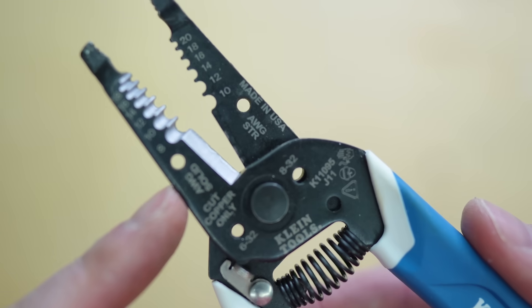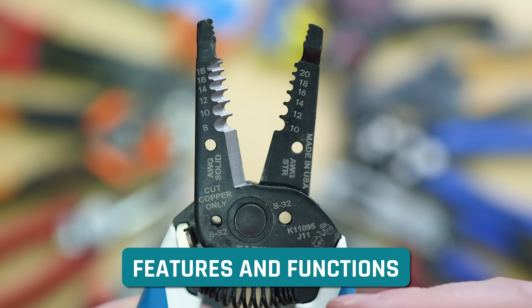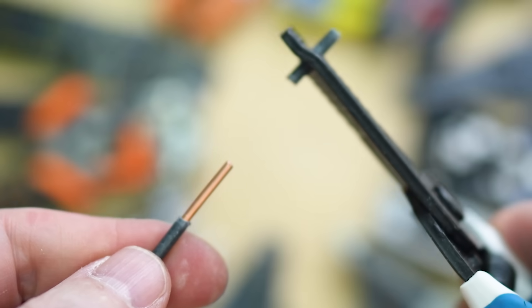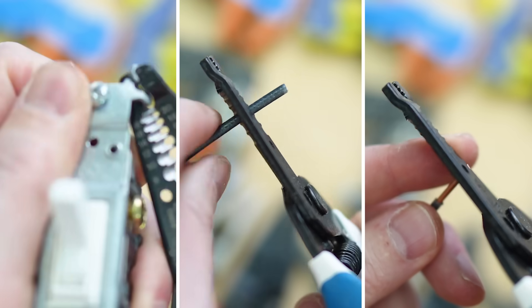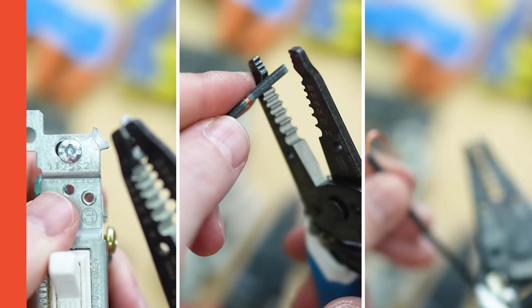Wire strippers like this one are incredibly handy tools, but a lot of times we don't know all of the features and functions that you'll find on here. Obviously we know that they can strip wires, but there's so much more that these little guys can do. Let's dive into each one of their functions to make sure you're totally familiar with it, so the next time you need that, you know exactly how to use this tool.